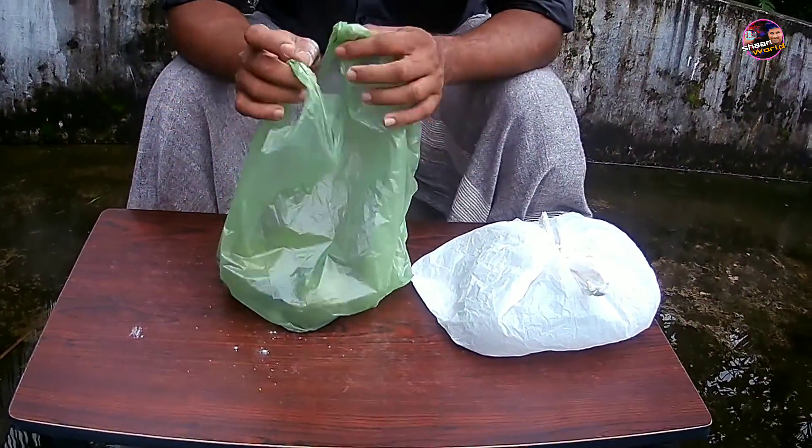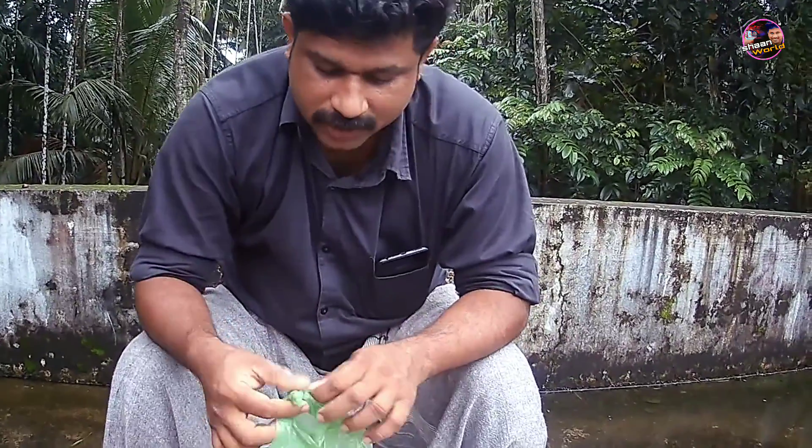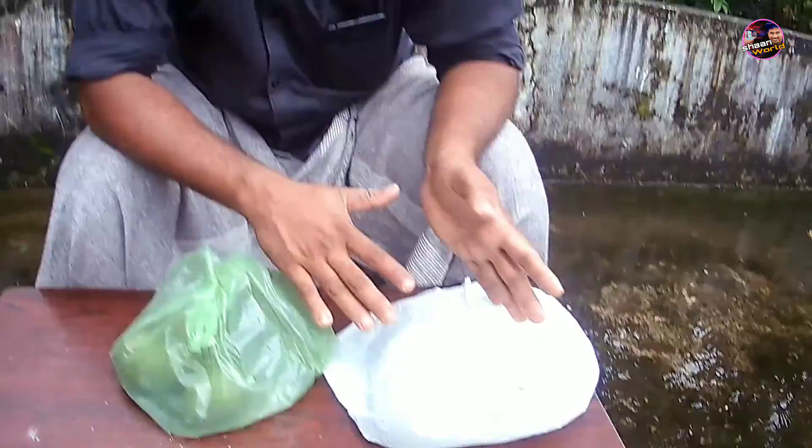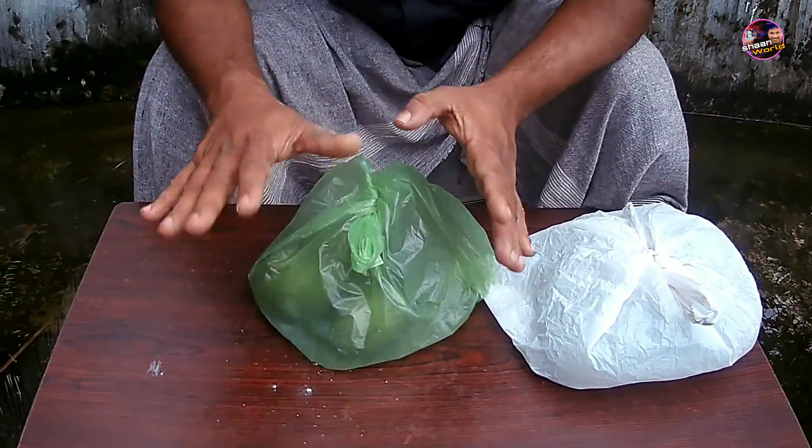We are not going to use the cover as well. We also use the cover, as well as the two. We are going to use the cover as well. We are going to start with the water.